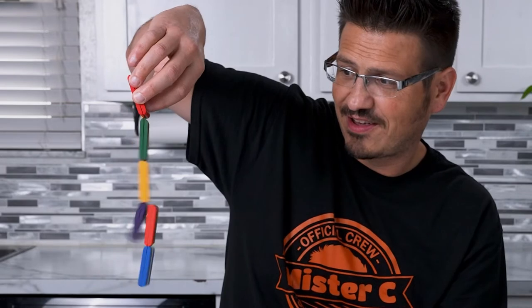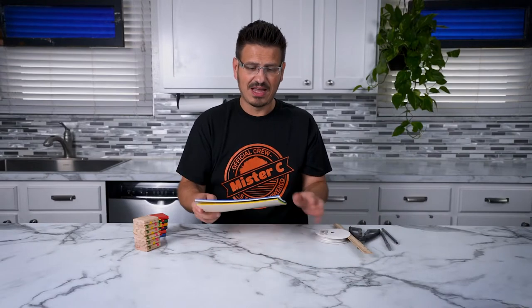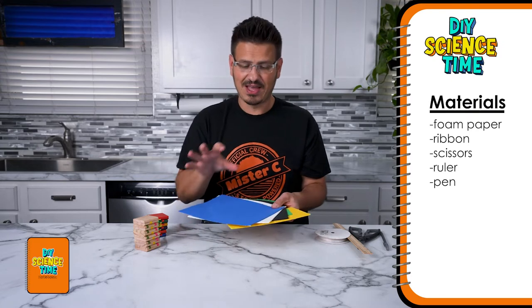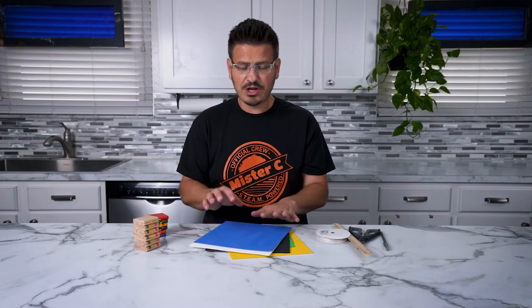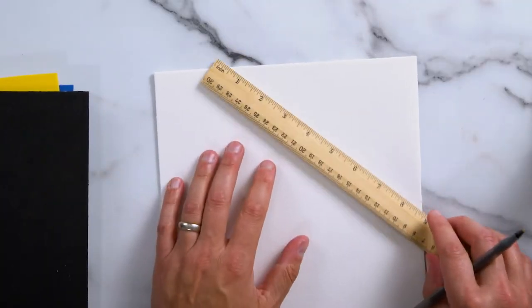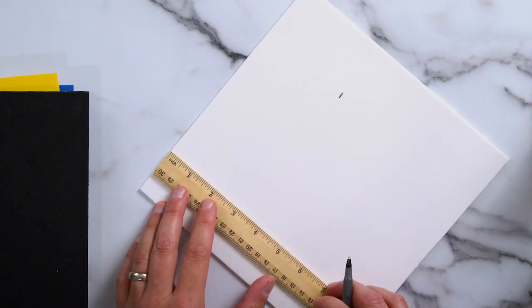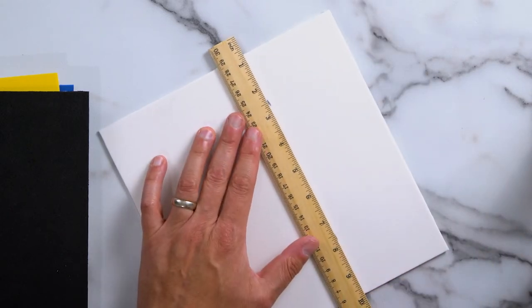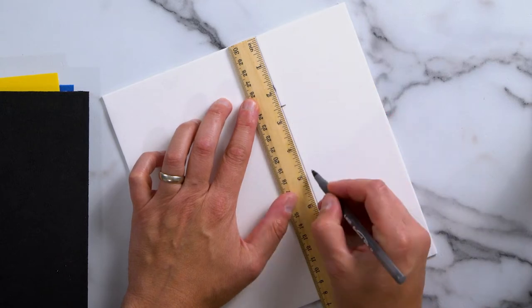Are you ready to build the coolest toy ever that illustrates chain reactions? We're going to build a Jacob's Ladder with foam paper. I have five sheets of foam paper with adhesive backing — this is the trick, really important for our Jacob's Ladder because we're going to use the sticky parts to put it all together. You're going to need to cut out six pairs of foam pieces: three and a half inch pieces by two and a half inches. From the edge, go up three and a half inches, then mark at two and a half, five, and seven and a half inches.